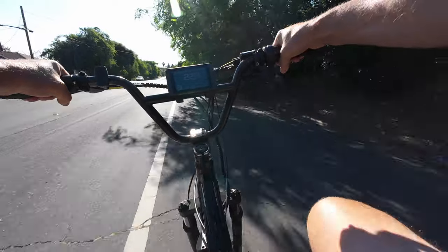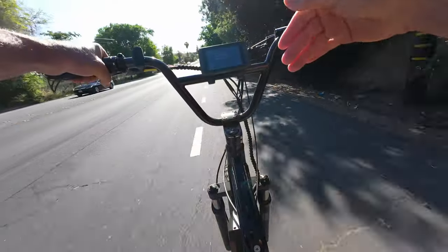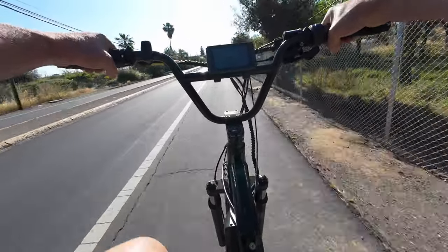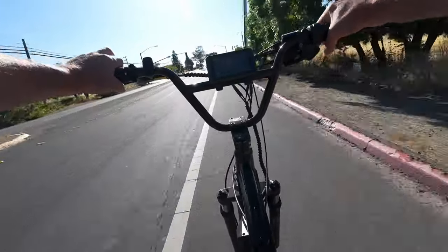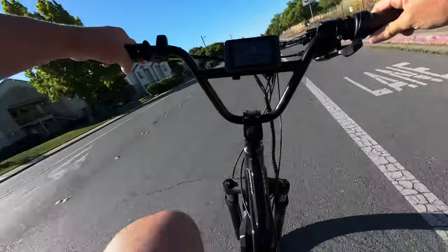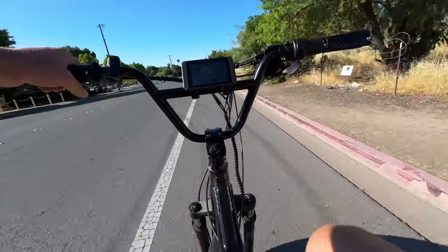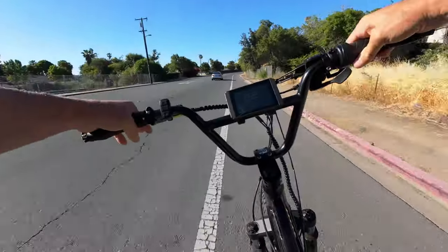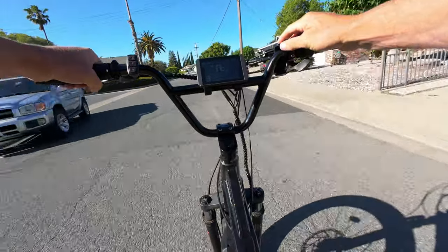I did buy a new chain for this drivetrain but the chain on this bike is massive. I got a 122-link chain and it wasn't long enough, so I ended up reusing the stock chain. I saw a comment in the Facebook group saying their mechanic removed one link from the chain and it got rid of a lot of chain slap — I can tell you that is absolutely not the case, because I did exactly that. I also tried two links removed — that's actually four links — and there wasn't enough slack to get into the lowest gear. Removing one link didn't really change the situation at all.